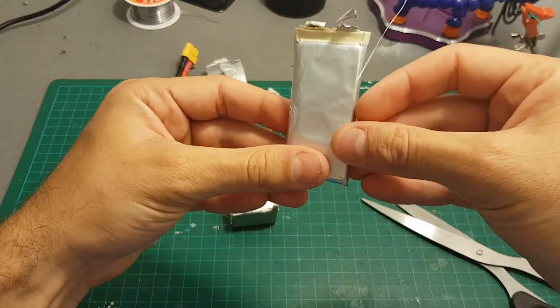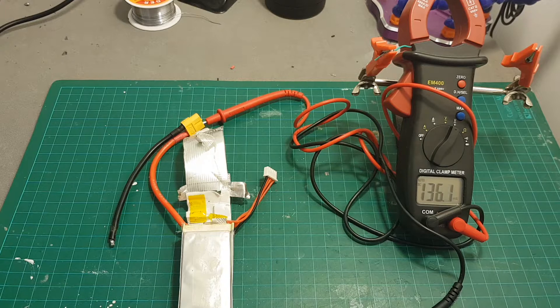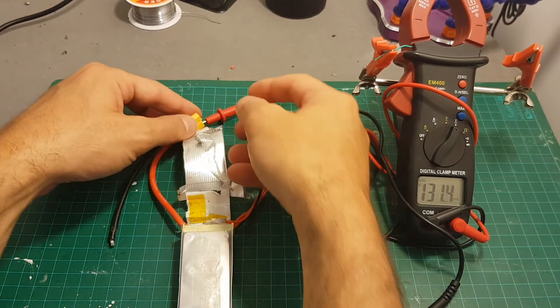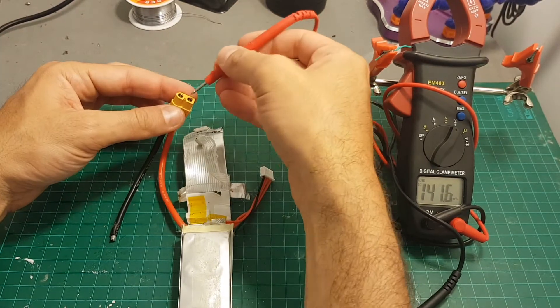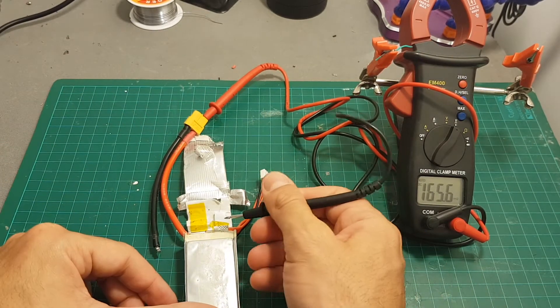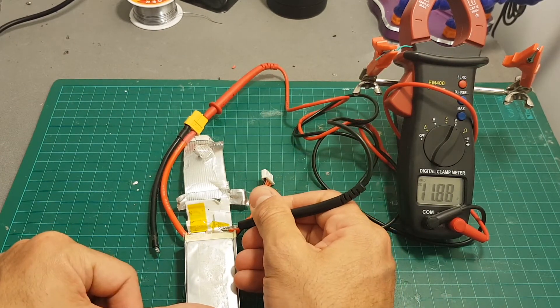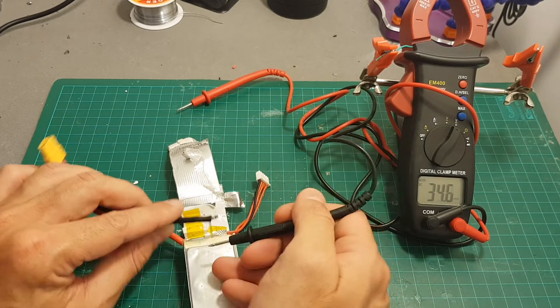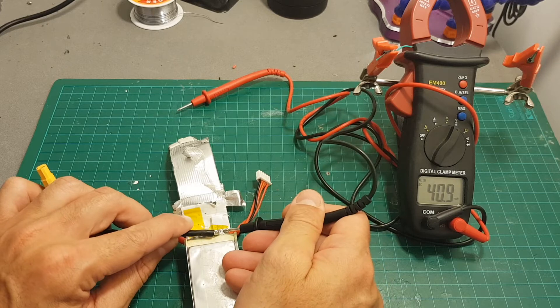This is the damaged cell. The best way to find where you should connect the ground or the plus is to use a voltmeter. I'll put the probe on this pad and you can see it reads 1188mV, so I just need to solder the ground to this pad.